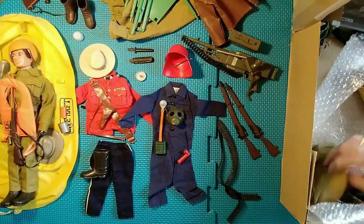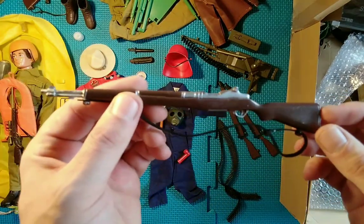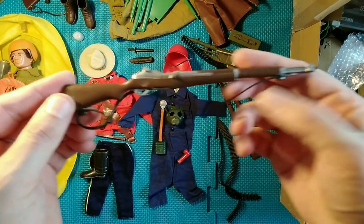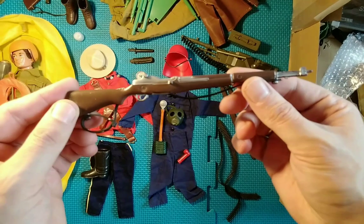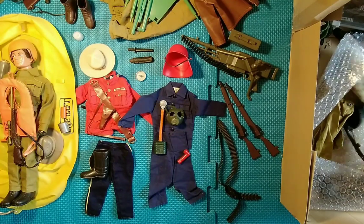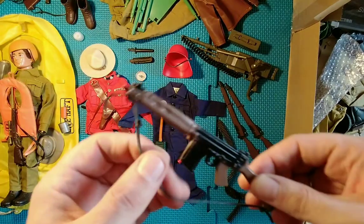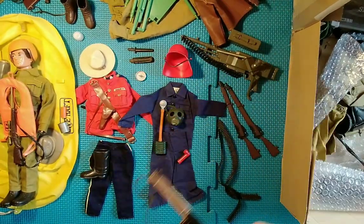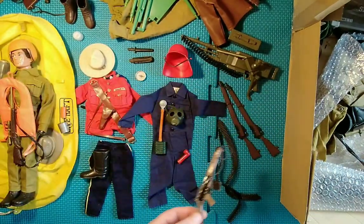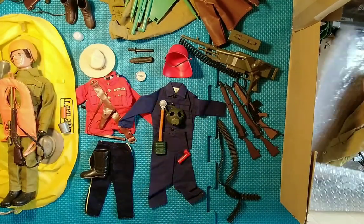We have another complete rifle here — I've forgotten what this one's called, is that the M1? Always nice to get complete weapons. This one's got the barrel missing but it has got the strap, and straps are always useful. I've probably got a whole box of these broken guns — they're probably the most common thing you get in an Action Man job lot.